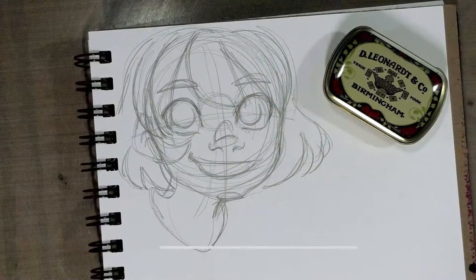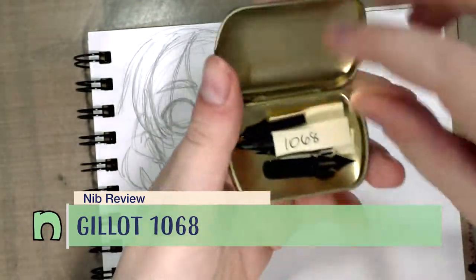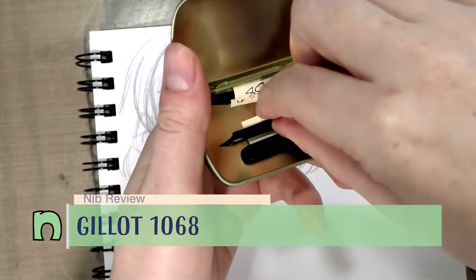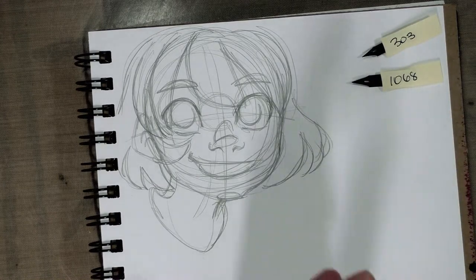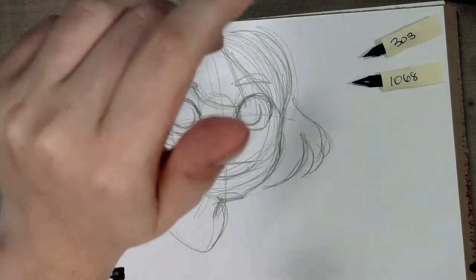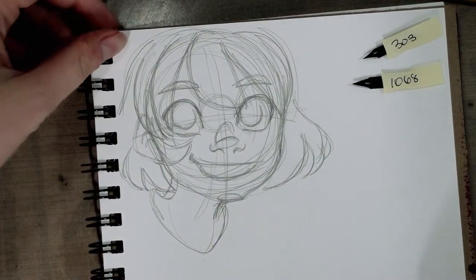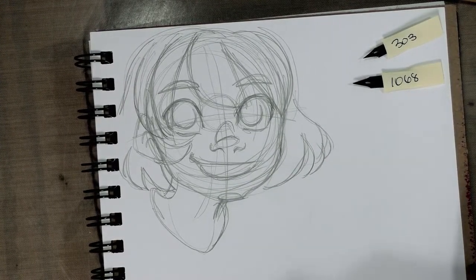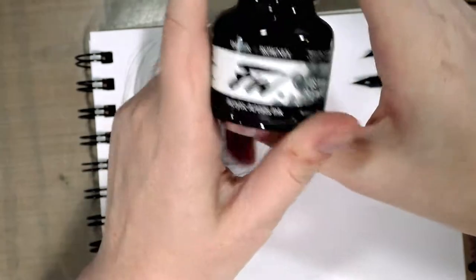Hey guys, welcome to another nib review. We've got our tasty little nibs here in this Leonard nib holder. Today I am going to grab the Galat 1068 and the Galat 303, and I am going to use the holder that came with them. I am inking in my Denik Inktober notebook, which is not a recommended notebook. If you are looking for a good notebook for your nib inking, I highly recommend the Strathmore 500 series plate Bristol visual journal. We're going to be inking today with Payne's Gray FW acrylic ink.